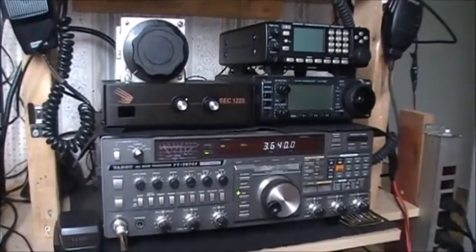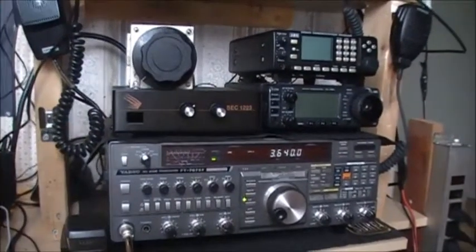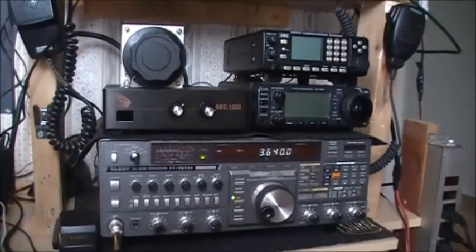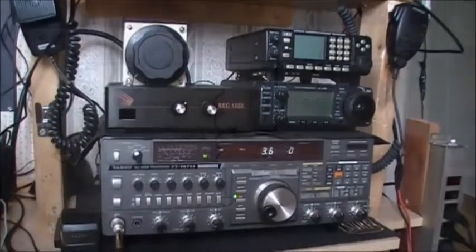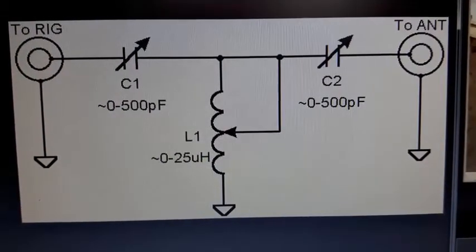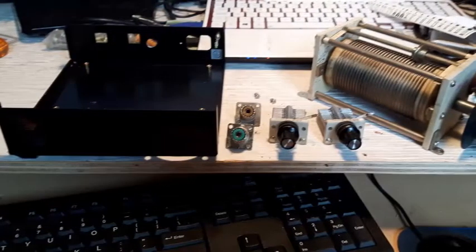We have an antenna tuner for HF. There you guys, thanks for watching. I hope this helped some of you guys, and I hope to see you in the next video with more information. Bye bye!